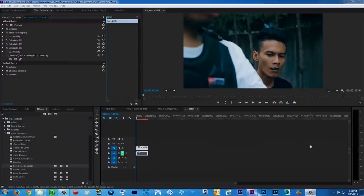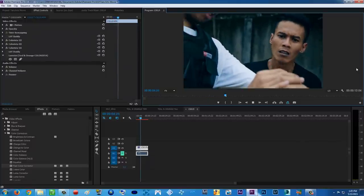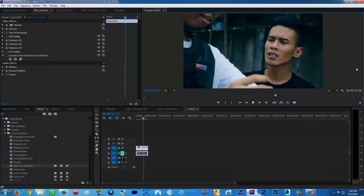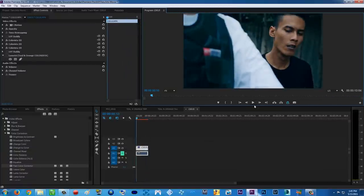Hello guys, what is up — TerraArtsMove here with another super exciting tutorial. Two things we already learned from the previous video: never judge a book by its cover and never judge a movie by its color grading. Right now we are going to learn how to achieve this teal and orange look, which is becoming so popular in blockbuster Hollywood movies. This is what we are going to be creating today.